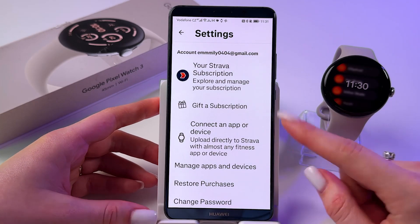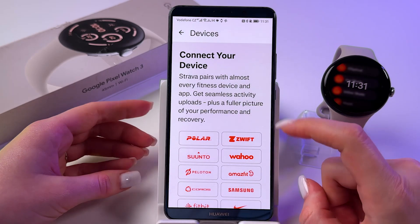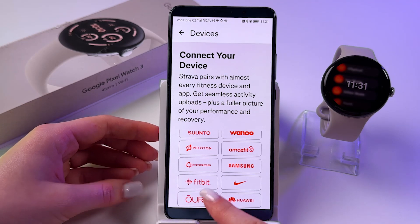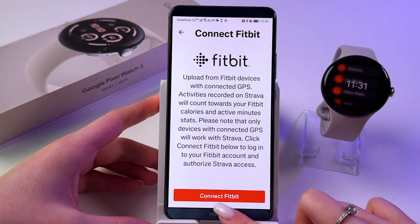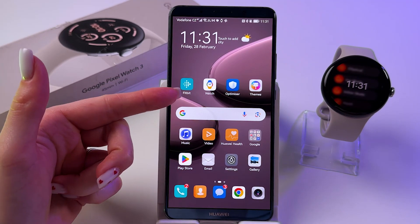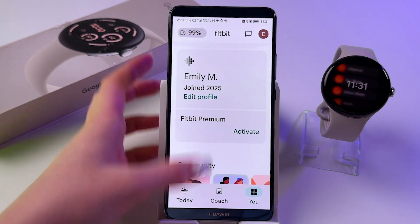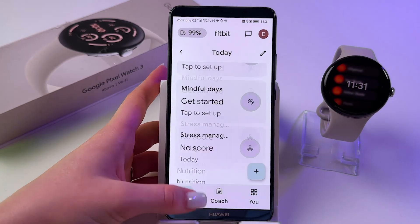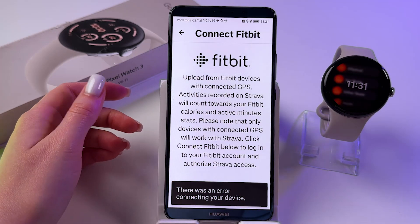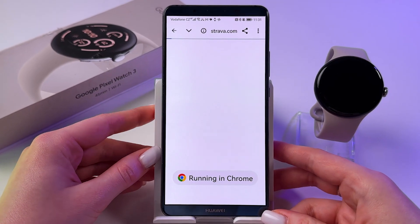And now you will see information about your account. But we need to find the option to connect an app or device. So tap here, scroll a bit down, and choose the Fitbit app. Fitbit needs to be installed on your phone and on your watch as well, and your watch needs to be connected to Fitbit, which tracks your activity and health.